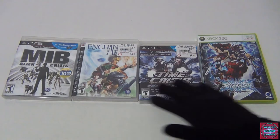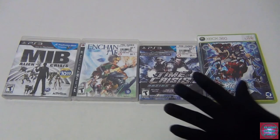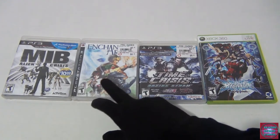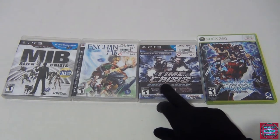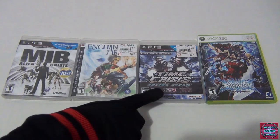I'm going first. I got these games in the buy-two-get-one-free from GameStop — we're not promoting any businesses, not sponsored. I got Men in Black Alien Crisis, Enchanted Arms, Time Crisis Razing Storm, and BlazBlue. I've been wanting to play Time Crisis for a long time because I have the motion controls, and I've always liked playing it at Dave & Buster's. This one includes Time Crisis 4, which is actually pretty good.